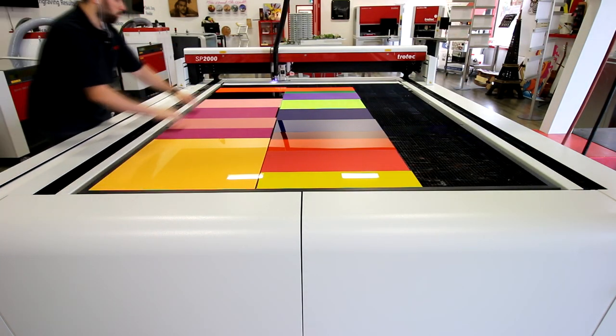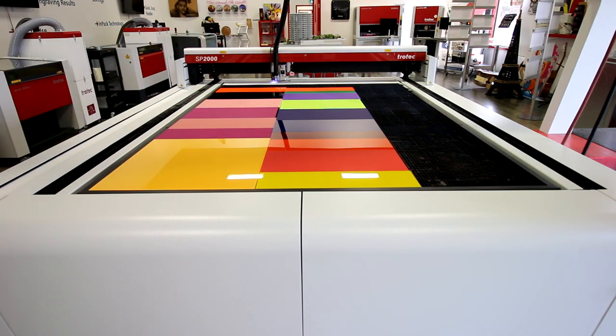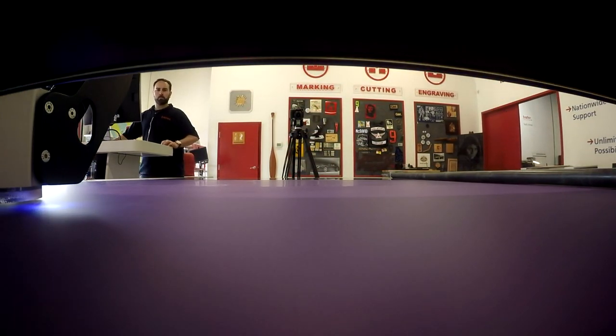We used our kiss cut method so we knew where to place our second set of acrylic. Next we loaded up the SP2000 with all of our colors. What's great about the SP2000 is we loaded up 21 jobs and did them all in one run.